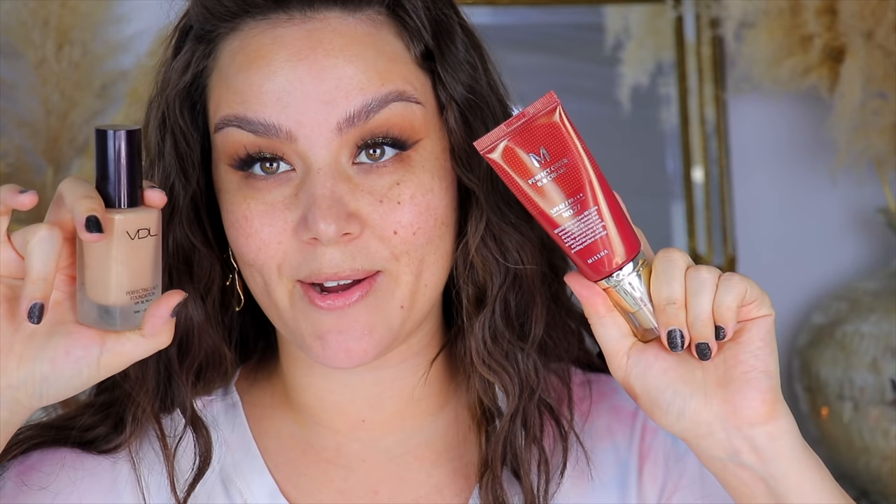I'm going back and forth between the VDL Perfecting Last Foundation and the Missha BB Cream. I haven't tried the BB Cream in so long, and when I swatched it on my hands yesterday it looked so nice and dewy. So I'm going to go in with this — I got mine in shade number 27, Honey Beige. I'll dispense one full pump, dot it with my hands first, then go in with my Cokie sponge. You can get this to a good medium coverage, but the formula is very ideal for an everyday foundation — it feels nice and light on the skin.